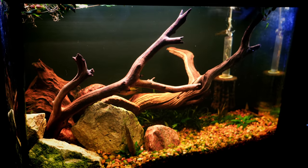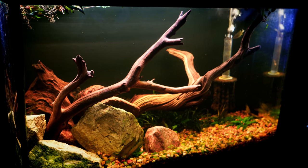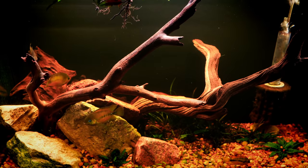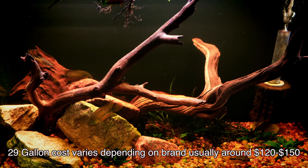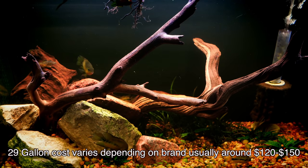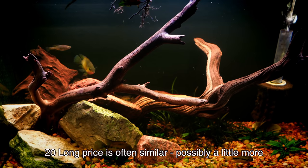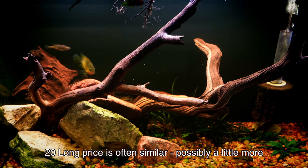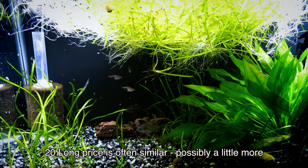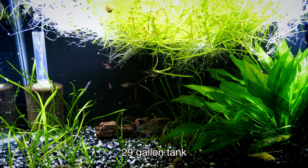When it comes to the cost of these tanks, you'd be surprised — the 29 gallon often comes as a kit. We've done videos on whether or not kits are worth it, and I'll put that in the description below. The 29 gallon kit usually comes with the tank, the lids, the lights, the filter, the heater — most of what you need to get started. That's a much more difficult thing to find for a 20 long, where you're often going to be piecing the different components together, buying the lids, filter, and lights separately, which can cost a little bit more. So if you're new to the hobby, the 29 gallon might be just a little bit easier to start with.